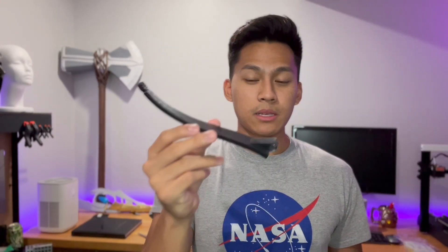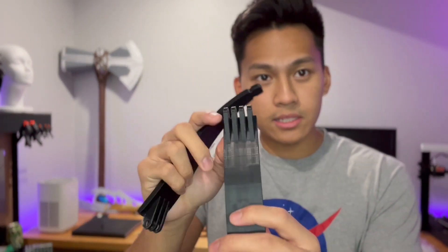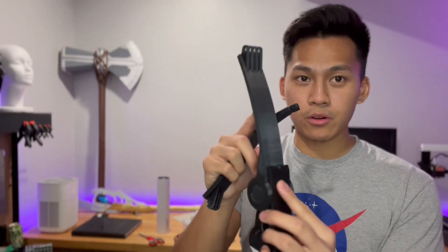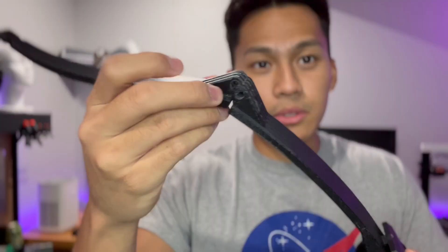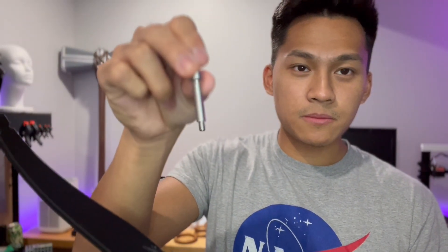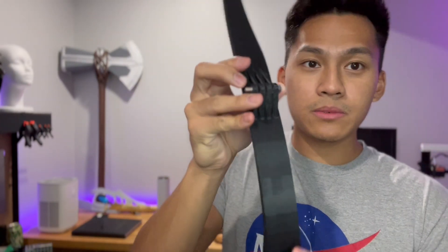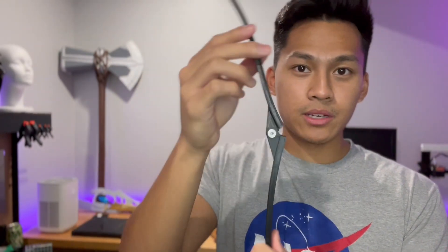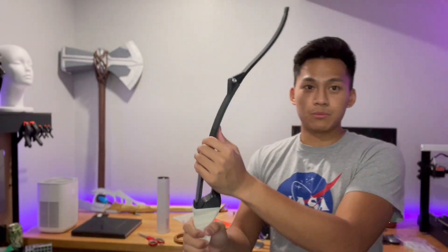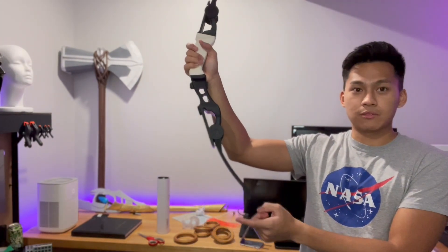The last part of this bow to be assembled is this piece here, which is going to connect to the lower part of the limb through these hinges. That should just slide in, and once you have those holes matched up, you take a shoulder bolt like this and slide it through the holes so it catches all of them. Then you put a nut on the other side, and basically you have a hinge point for the top part. That's really the last part of assembling the bow, and then we do the same thing for the bottom side.